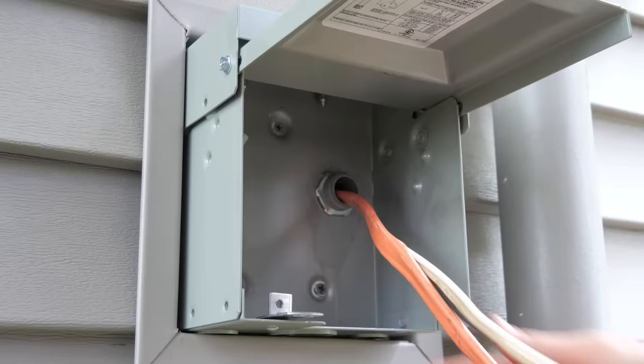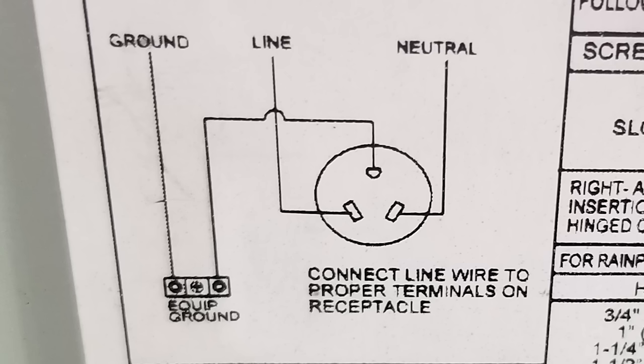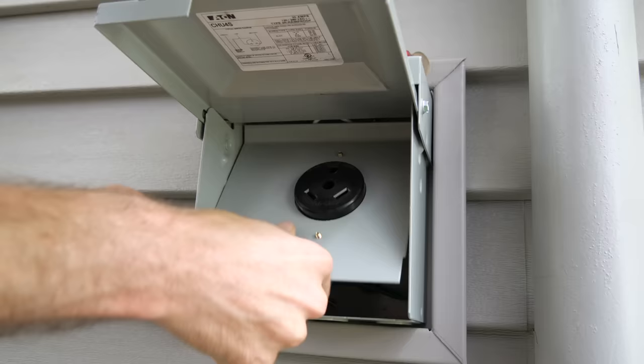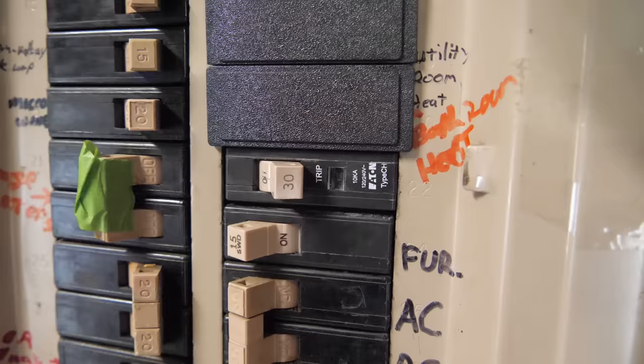We're now ready to wire in the receptacle, so I stripped back the outer sheathing on the Romex cable and stripped back the black line wire as well as the white neutral wire. Here's the wiring diagram that came with this receptacle box. It shows that the black line wire gets wired into the left port, the white neutral wire gets wired into the right port, and the bare grounding wire gets attached to the other side of this bus as well as the grounding port on the receptacle. So I placed the black line wire into the left port, the white neutral wire into the right port, and the bare grounding wire into that case ground bus. I ensured that the wire screws were all tight and then replaced the receptacle into the box and replaced the screw that mounts the receptacle to the receptacle box.